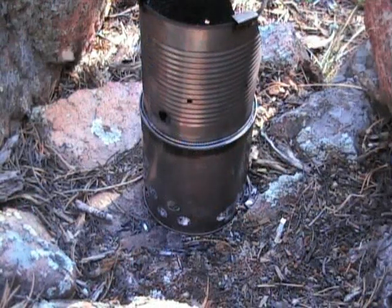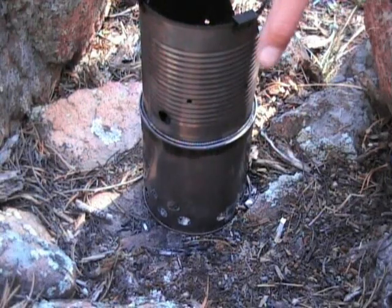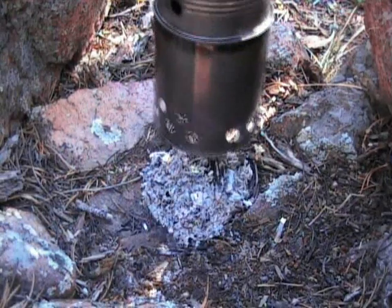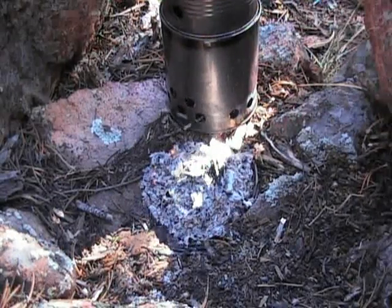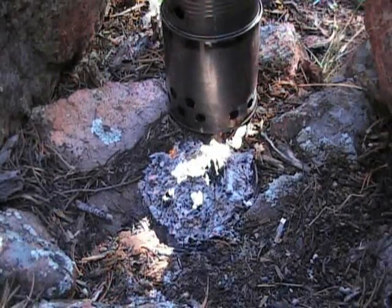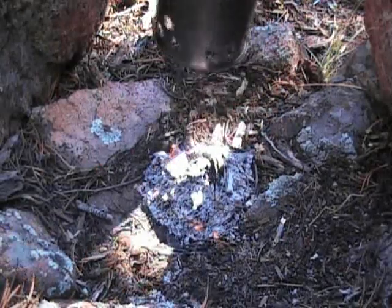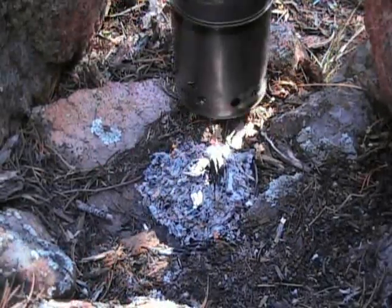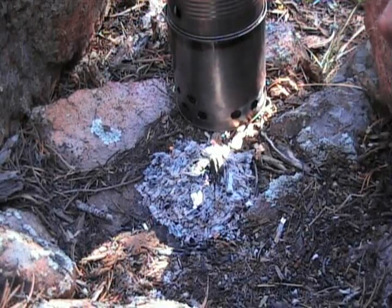The stove's pretty much out. I've still got some coals burning here but I want to give you an idea of how efficient this stove is. I'm going to take the stove out — and that's all the ashes it produced, and that's not even burned down all the way yet. I just wanted to give you an idea of the amount of ash that's left over to show you how efficient it really is. It didn't take me that much wood to do this video, and I probably used a lot more than I normally would just because I let it go for a while while I was filming.